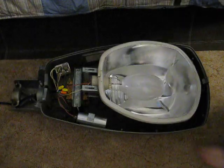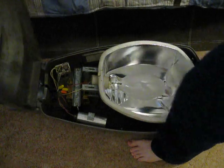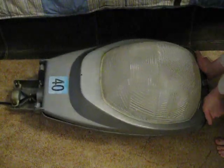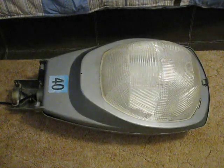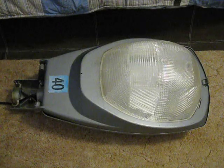And now we'll put the door back on. And there you have it — my Krauss-Heinz L250 400 watt Mercury Vapor Streetlight. Thank you.